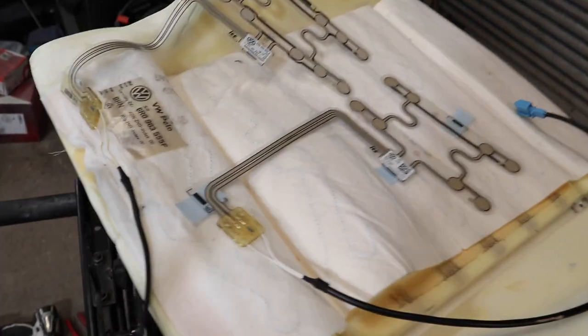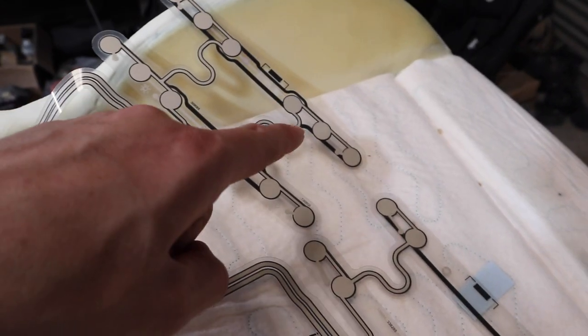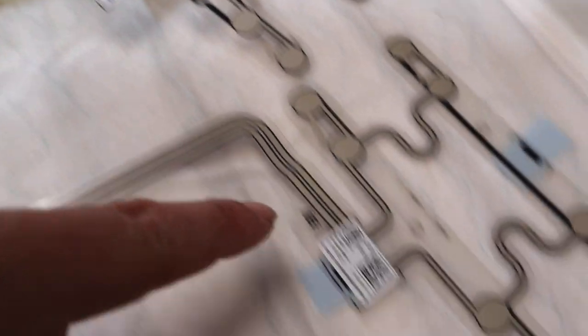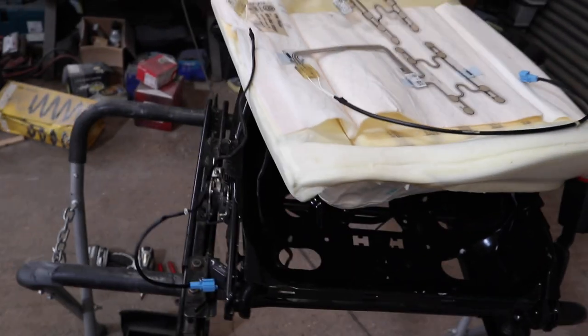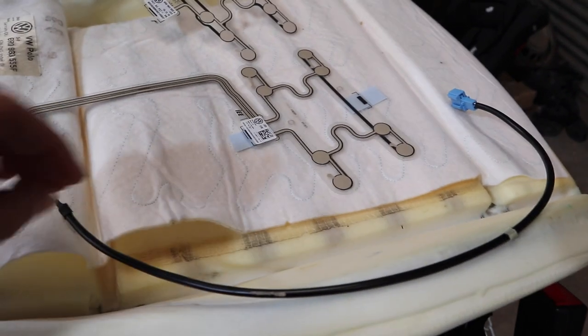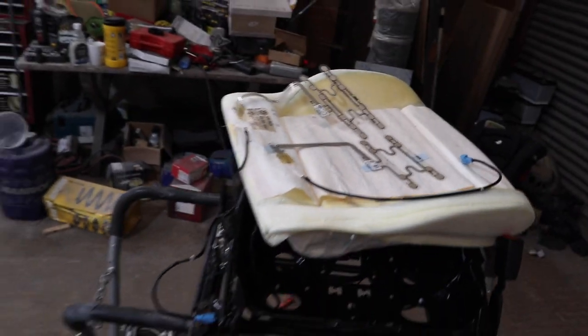Here's the new sensor side by side with the old one. They look pretty much identical apart from the fact that the old one has three pads and the new one only has two — that is pretty much the only visible difference, other than the part number: the old one is 6R0 and the new one is 6C0. The new one comes with sticky pads so we can stick it back down in a factory-like manner. I'm also going to run a line of glue along the heated seat section just to make sure it stays down, then fit the new sensor and rebuild the seat.